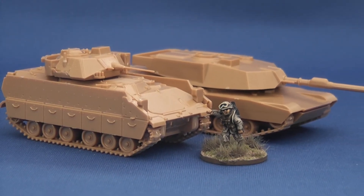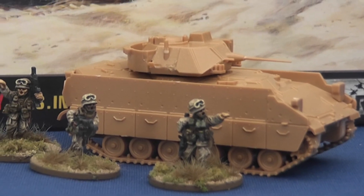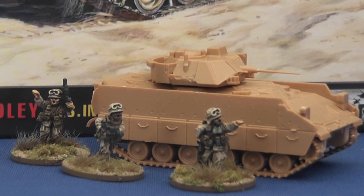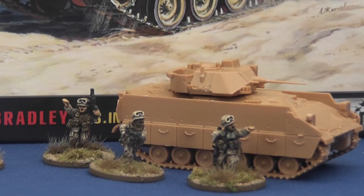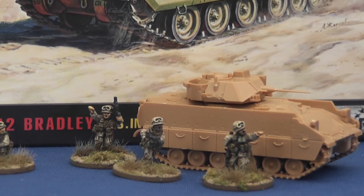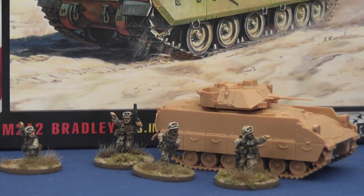It's usually about now that I go on a rant about the price, and I still think that Zvezda are charging a little too much for their Hot War kits. But with some retailers offering deals, and notably Plastic Soldier Company's 3 for £16 plus postage and packing, it's hard not to say that at this price Zvezda's Bradley starts to offer the competition a real run for their money. Recommended.